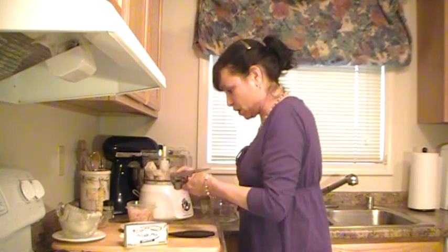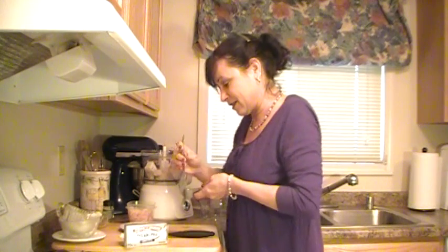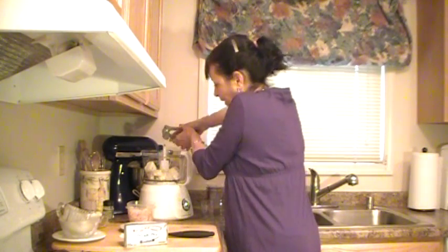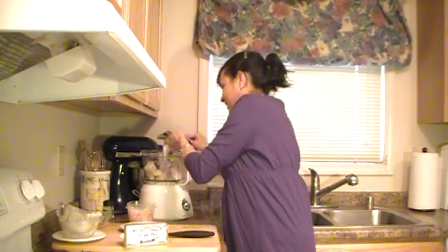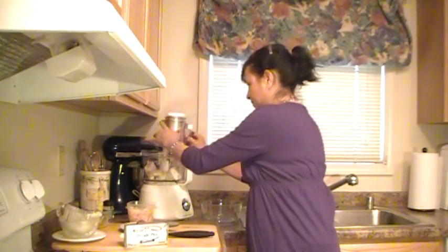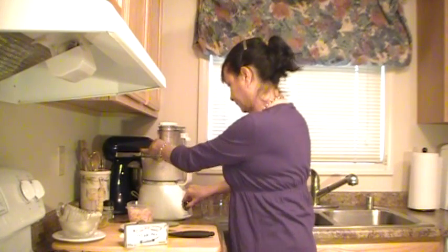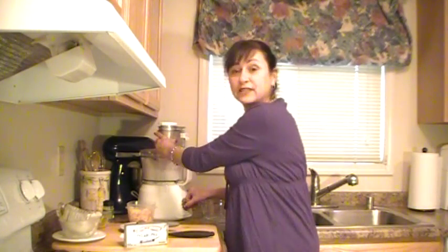Press it right in there. Whoops! He's trying to get away — that's not allowed! All right, let's take it for a little spin in the processor.